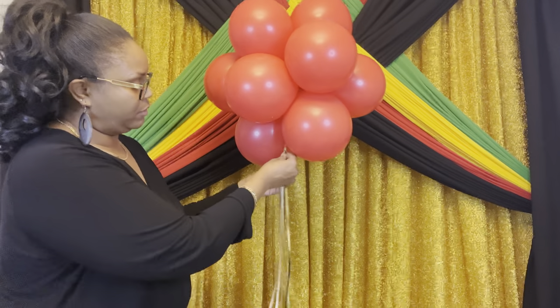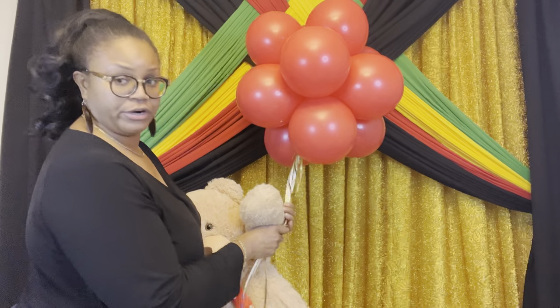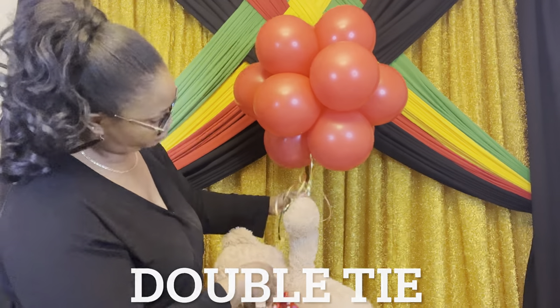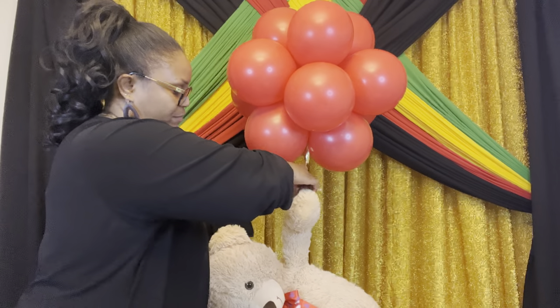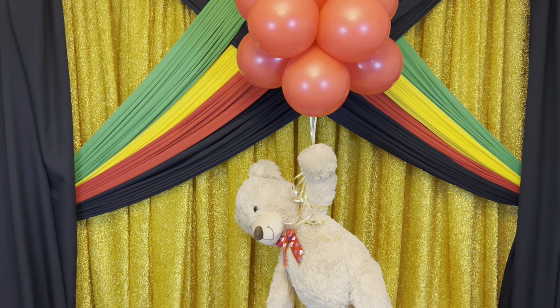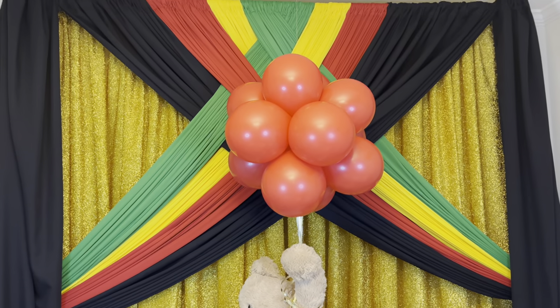You can use as many strips as you want. You're taking this string and tying it around his hand. He is heavy — I have a big teddy bear. I did end up shortening that string a little bit more. You can shorten it as you see fit and have it be the length that you want.